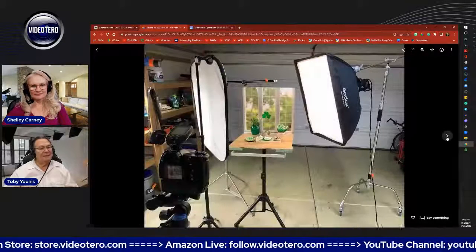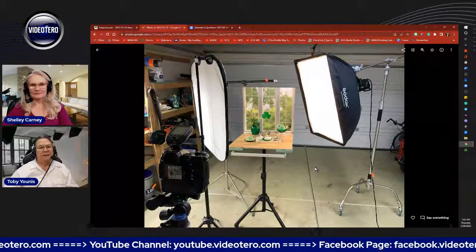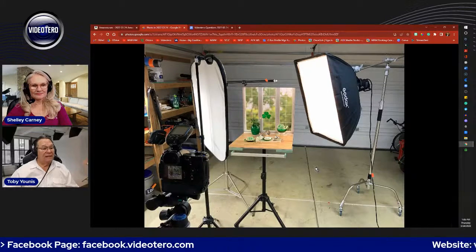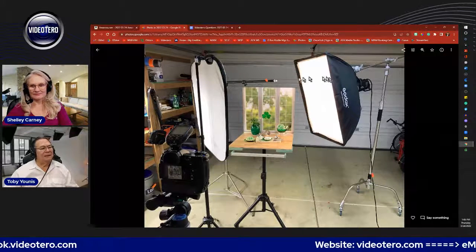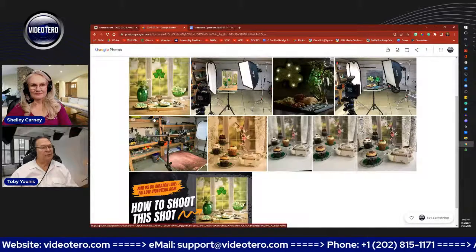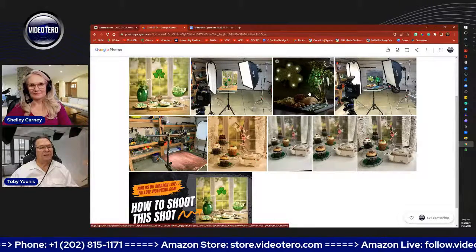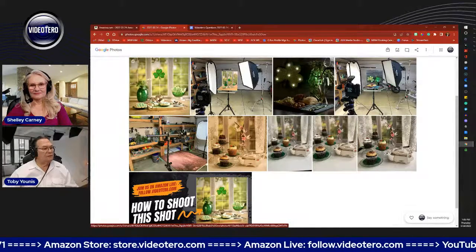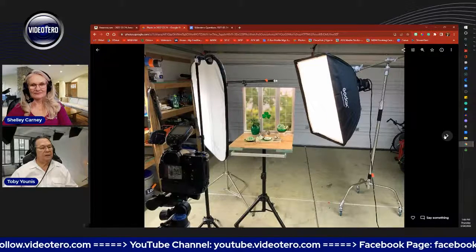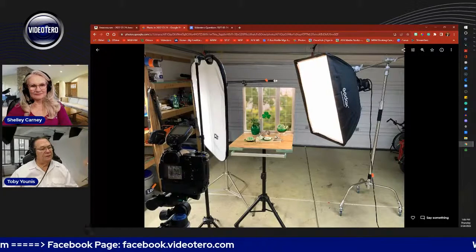This is the setup, and we're going to talk about the lighting rather than cameras and tripods. Shelley had a good idea — she said take a shot with your iPhone so you can make a comparison. So we're going to be talking about lighting especially today. You can see here the lighting for this photo — I'll call this the high key photo — uses the Godox 60x90 softbox and the Godox MS300 flash, as well as the Sellins reflectors.